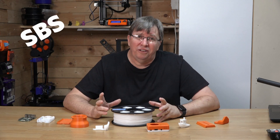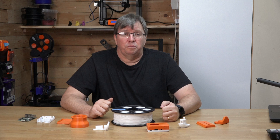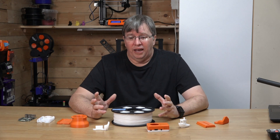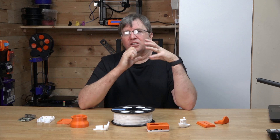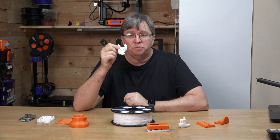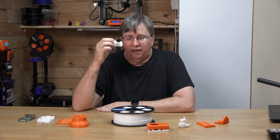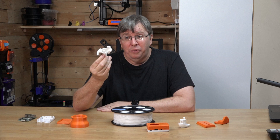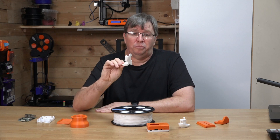The problem with FilX and supports: supports are really difficult to break off. They adhere too well to the part, so it's really difficult to break them off. I accidentally printed this part with supports inside and it was impossible to get them out — absolutely impossible. I reprinted this part without supports and had a perfect, absolutely impressive, beautiful print.